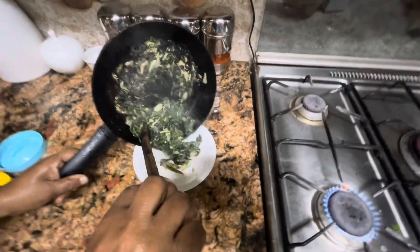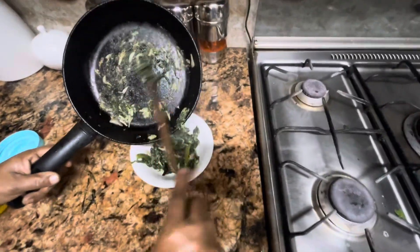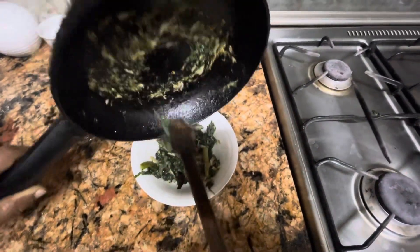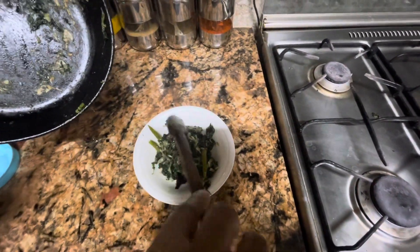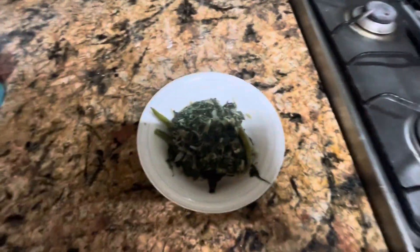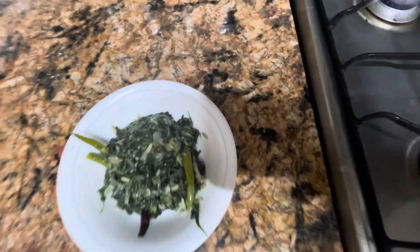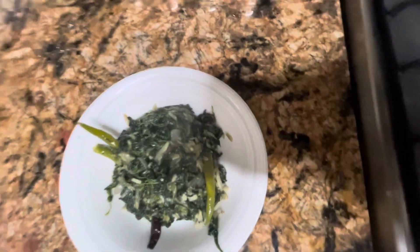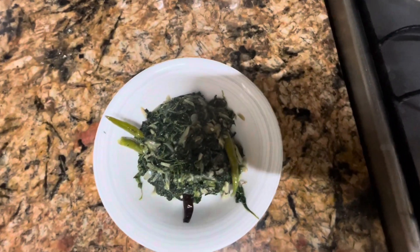This is nice. If you want to go on the side, I will go. This is the recipe for the first time. We are making a lot of bread.